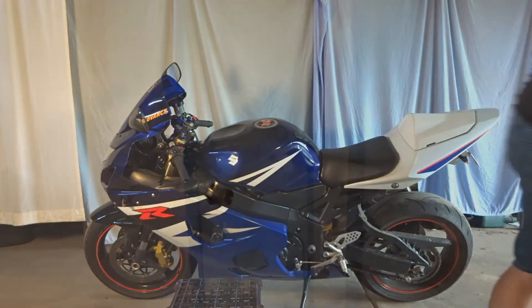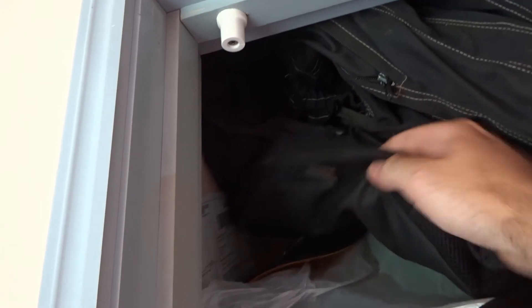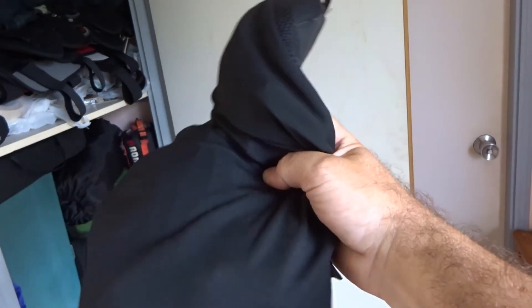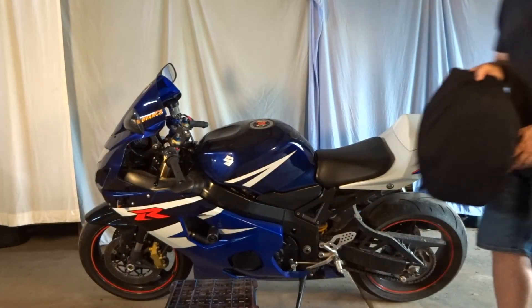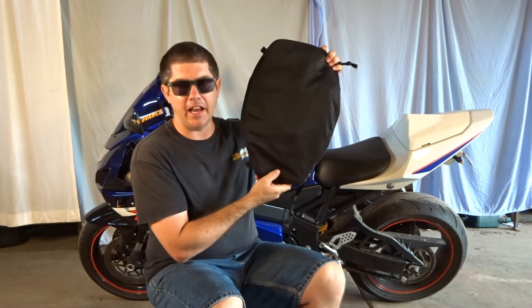I'm just going to go and get something. Where is that thing? What a mess. Oh, here we go. This is it — the Airhawk. An Airhawk seat.